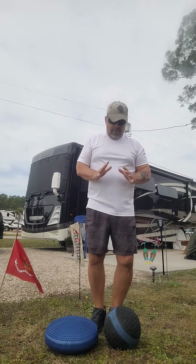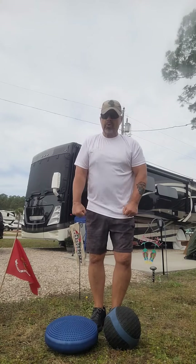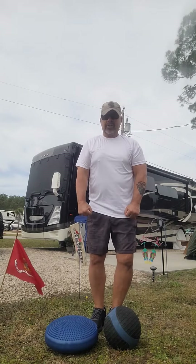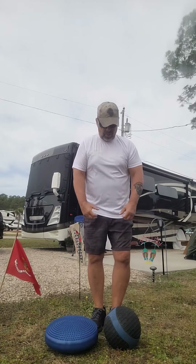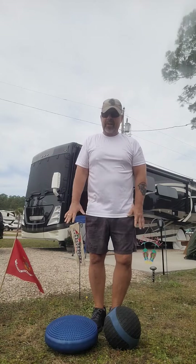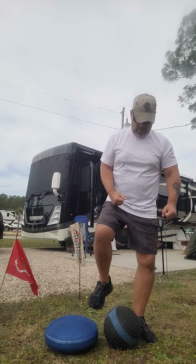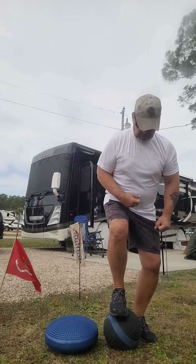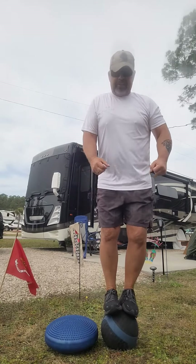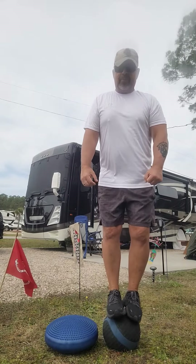I do not recommend this for people that haven't been working on their balance or haven't built up the core strength and leg strength needed to do this. I always try to hold some kind of dumbbell as a counterweight, but today I'm just going to demonstrate how to stand on a ball — just step up on the ball, get your sea legs, and I'm using my hands as a counterbalance.